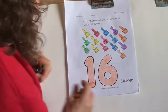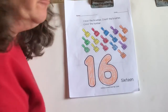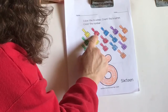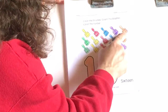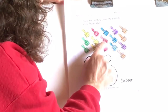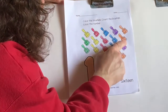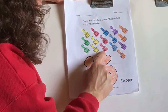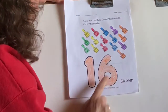So we're going to count our paintbrushes again. What is this number? 16. We're going to count our paintbrushes again and then we'll count our flowers one more time. Count with me again: 1, 2, 3, 4, 5, 6, 7, 8, 9, 10, 11, 12, 13, 14, 15, 16. What's that number?